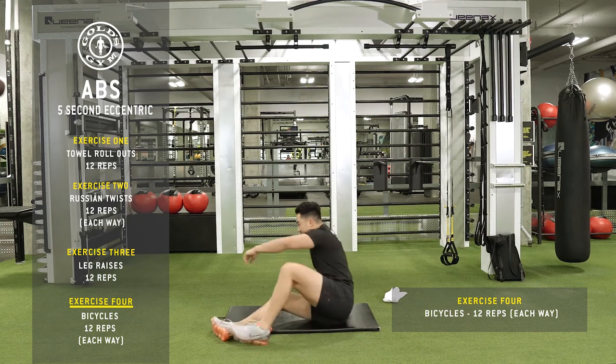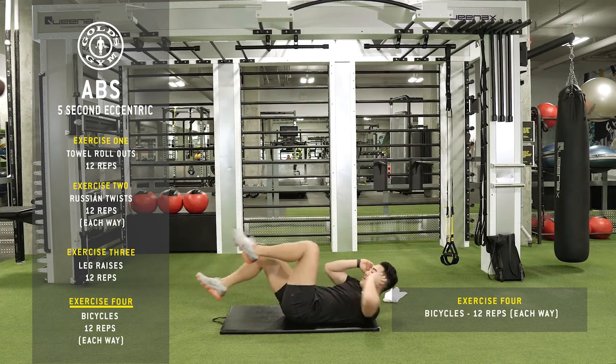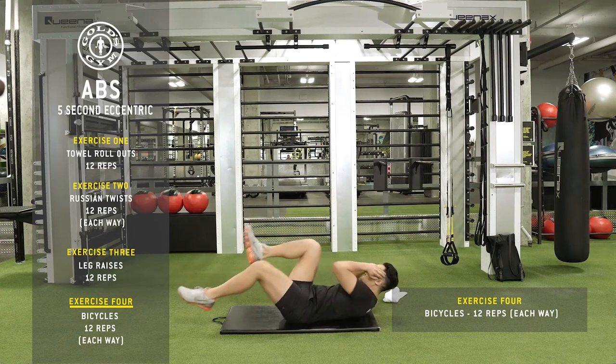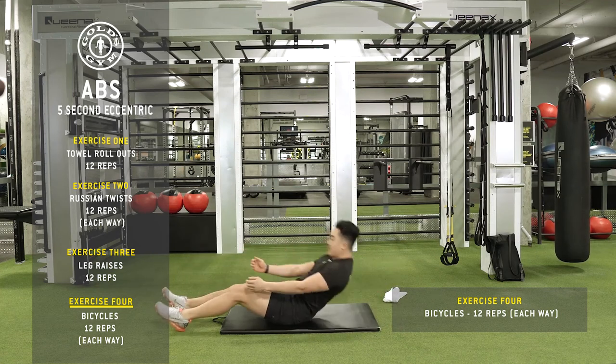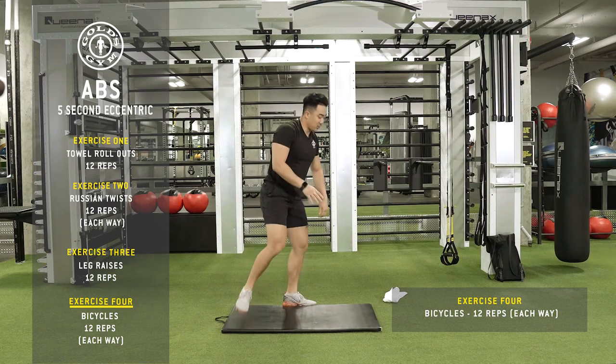I'll show you from the side. Make sure you're breathing here. That's 24 total, 12 each side.